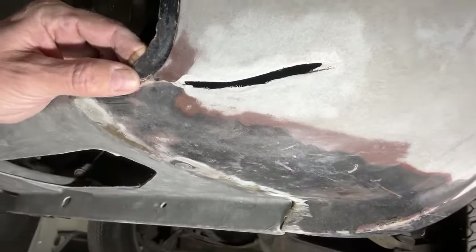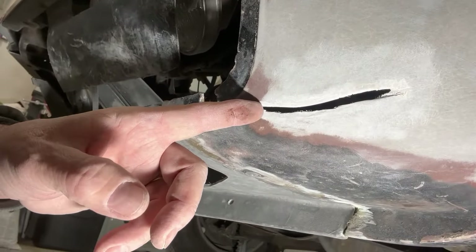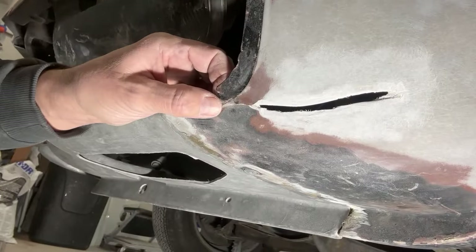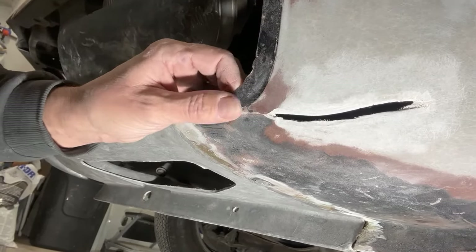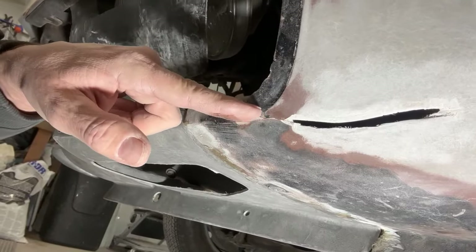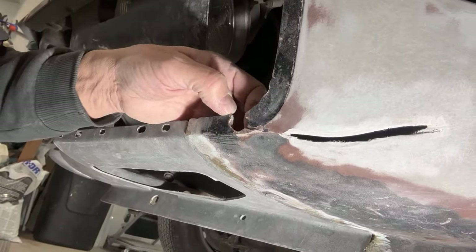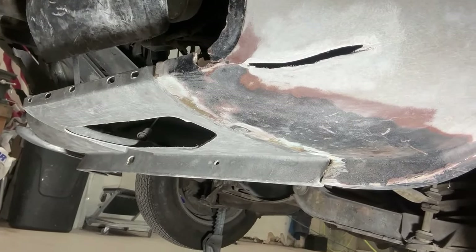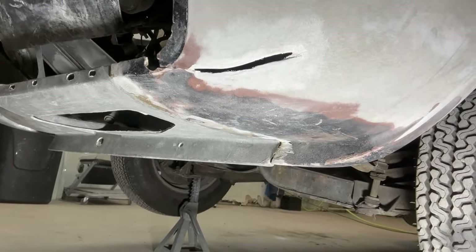So what I'm going to do is do this in two parts. I'm going to do most of this section up to about right here and then I'm going to stop. And when that's all completely done and set and cured, I will come back and cut this piece out right here and rebuild it — including this whole bolt hole right here too. So that's what I'm going to do today, and I'm going to show you the whole process of how I do this fiberglass.